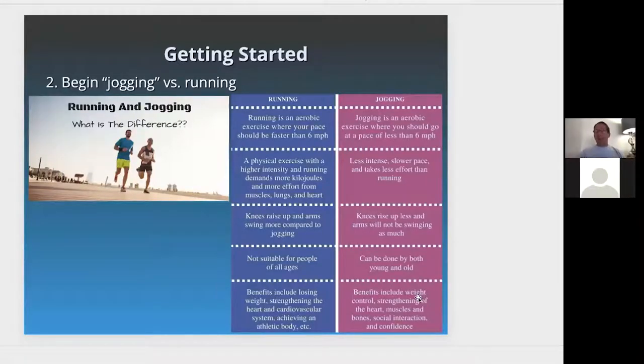Running is typically not suitable for all ages. If someone has significant knee pain or osteoarthritis, jogging might be more comfortable with less compression on the knee joint. If someone has severe osteoarthritis or a knee replacement, I advise them to walk, which is a great exercise to keep active. Another benefit of running includes losing weight, strengthening the heart cardiovascularly, and achieving a fitter body.